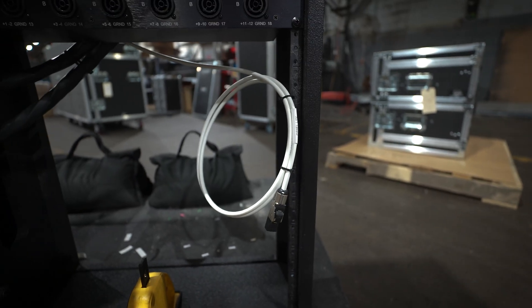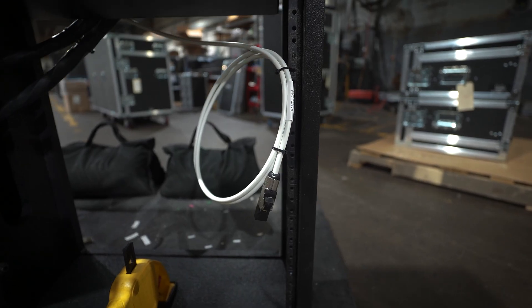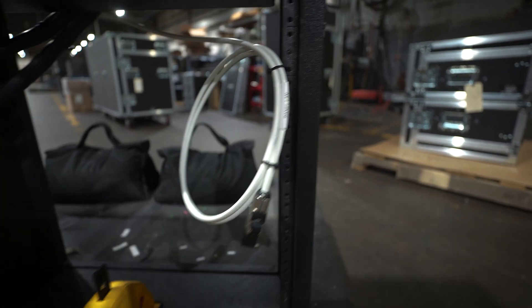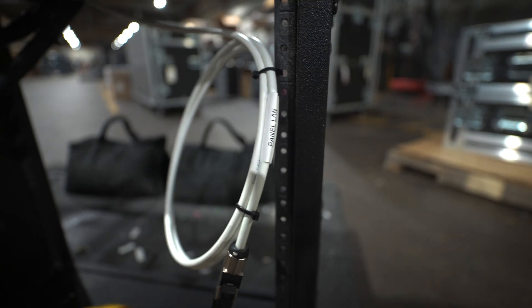We left them a fairly long cable because we don't know what they're going to do — they can just pull that connector off and cut the cable down if they need to. We gave them a little heat shrink label here that says 'Panel LAN'.